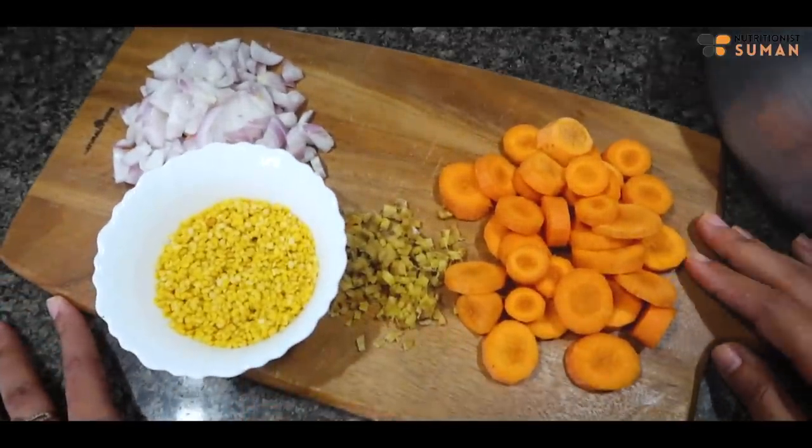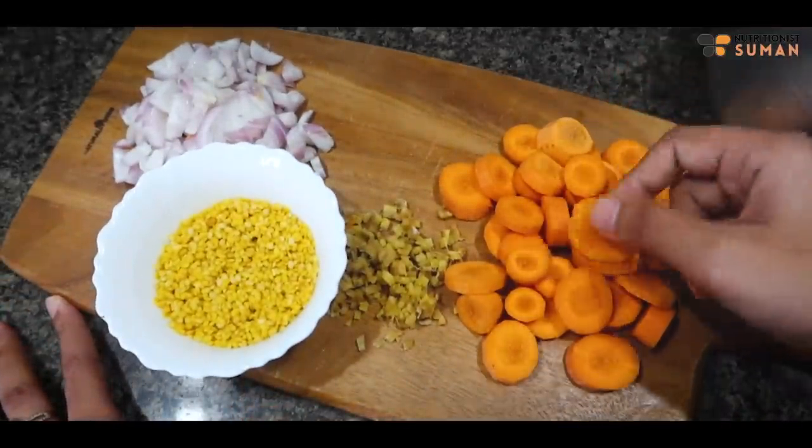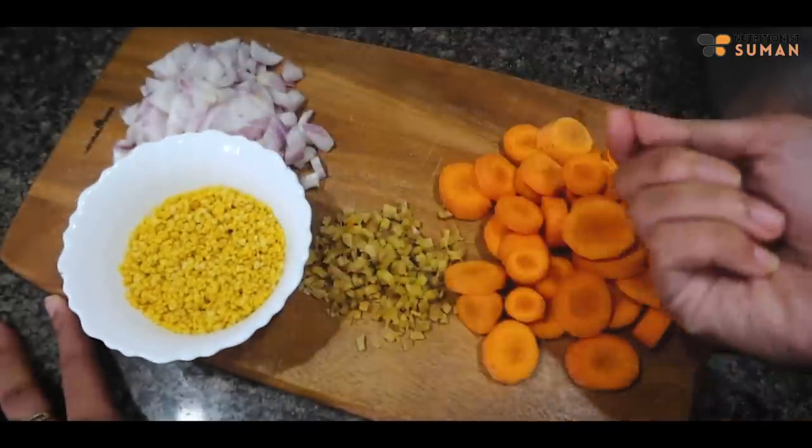This soup is very simple with simple ingredients. First of all, we need carrot, ginger, onion, and moong dal — 2 tablespoons. Very simple.